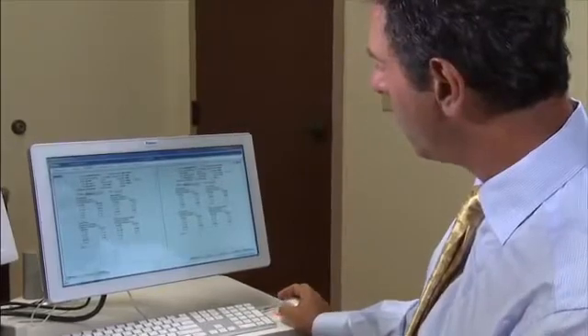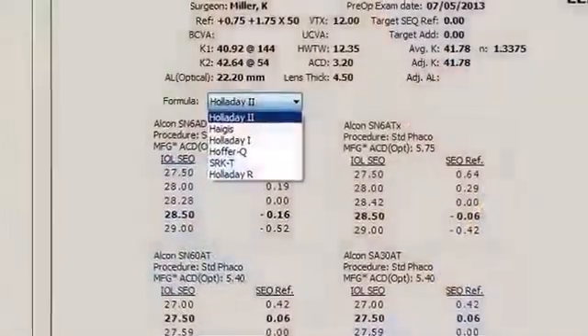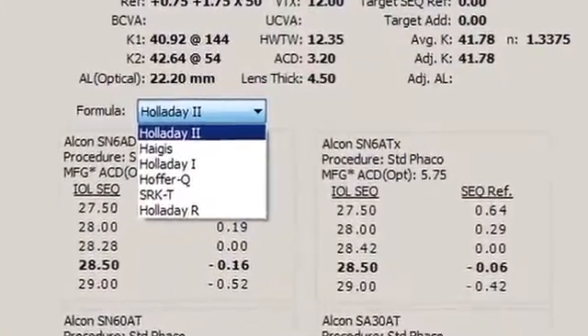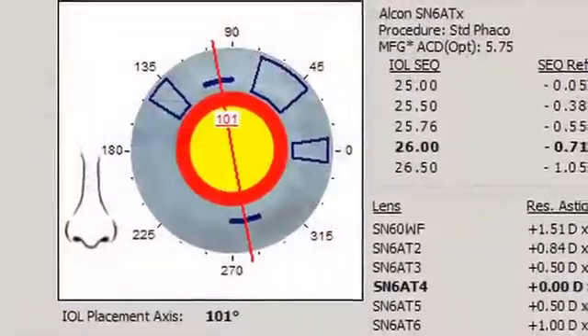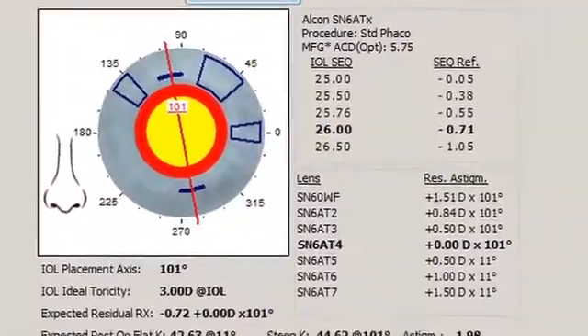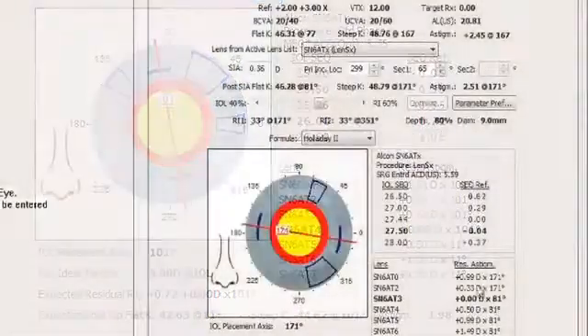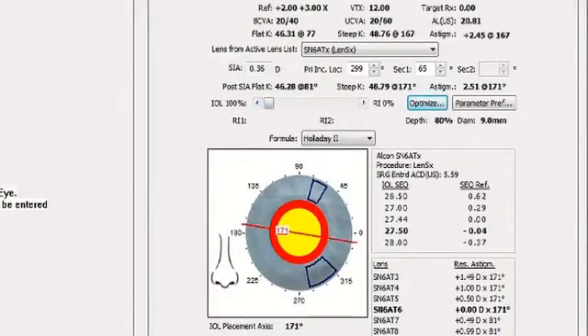The Verion Reference Unit allows surgeons to efficiently select the IOL and lens power for their patients by providing multiple established formulas in a simple drop-down format. Most importantly, the Verion Reference Unit also provides comprehensive astigmatism management. Surgeons can now determine optimum incision locations to individualize surgically induced astigmatism and toric lens powers at the same time.